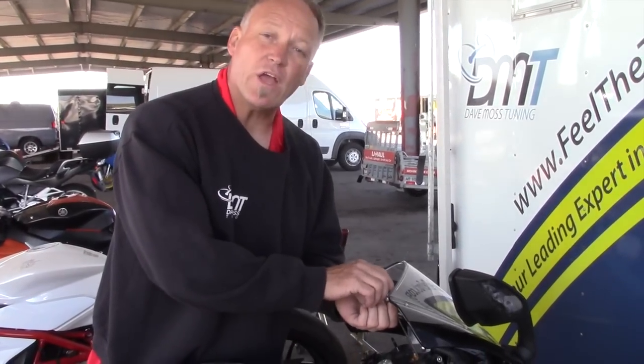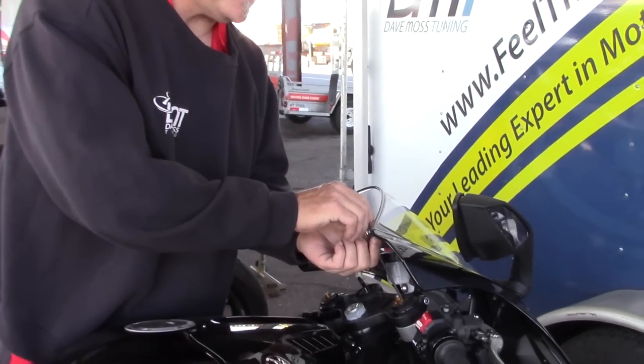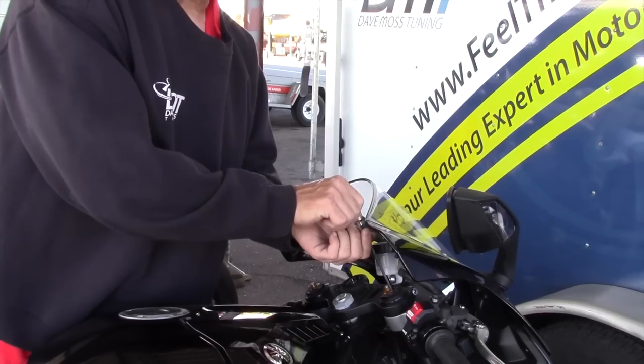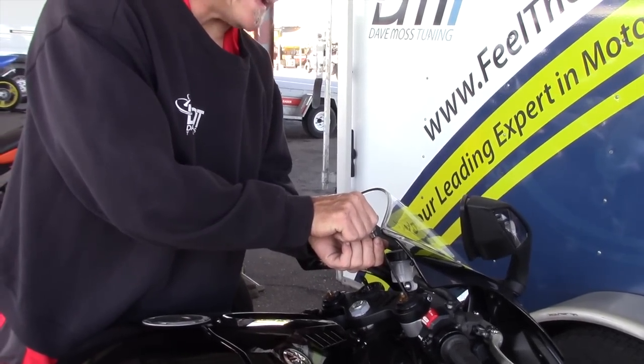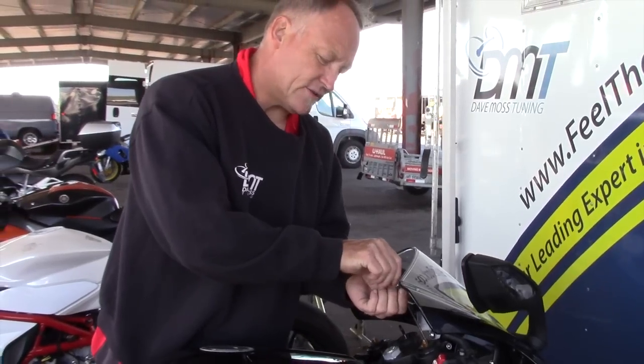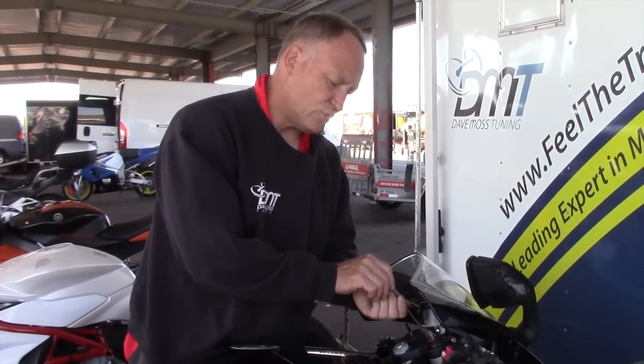This bike has clickers, so what we're going to do is count the number of clicks to see where we are. We're going to go to the right: 1, 2, 3, 4, 5. So this is 5 clicks out from maximum. We'll go back to where we were: 1, 2, 3, 4, 5. That was for rebound.